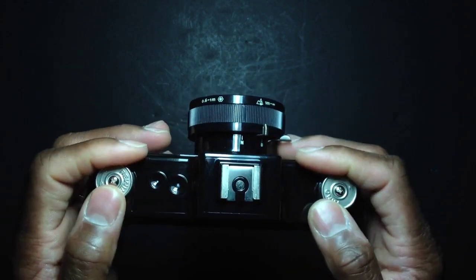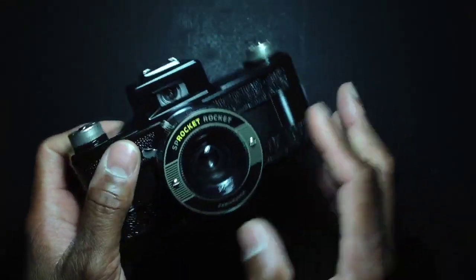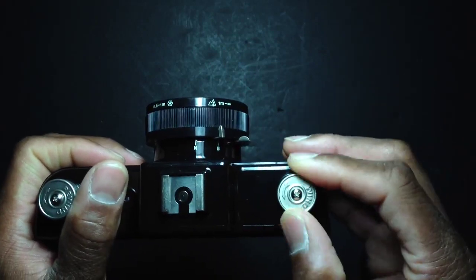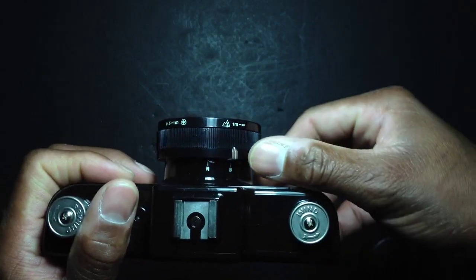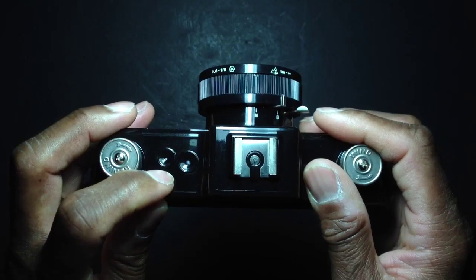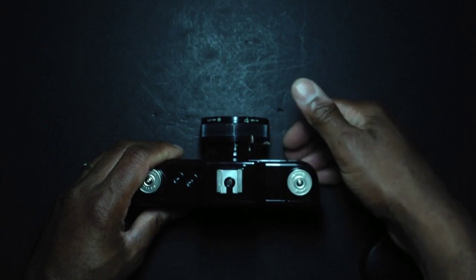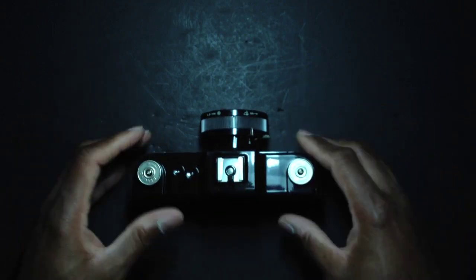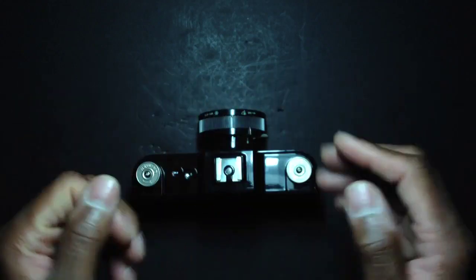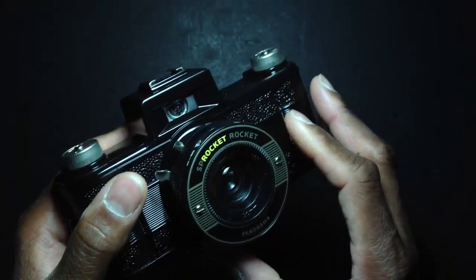One of the selling points is that this camera does multiple exposures on previous frames. You take a photo, advance the film, take another photo, and once you get to the end of the roll, you can roll it backwards — the window tells you when to stop. You're rolling back to a previous frame to take another exposure and make a double exposure. You can even roll back to several frames and make another exposure. I haven't tried it yet but plan on doing it soon.